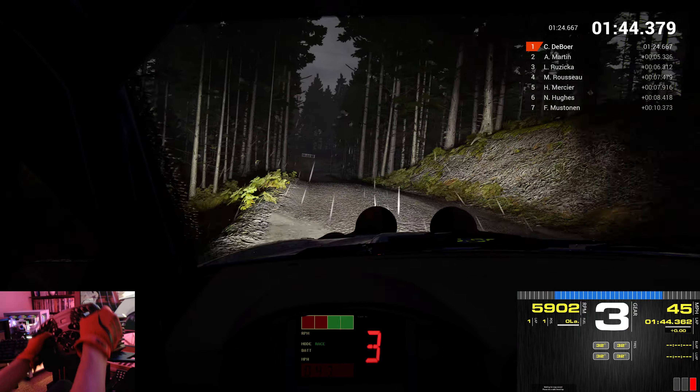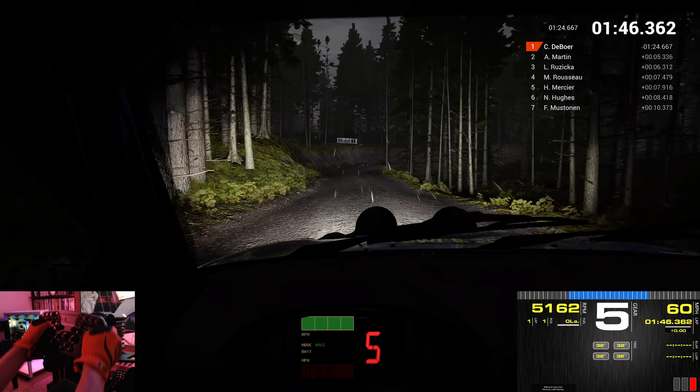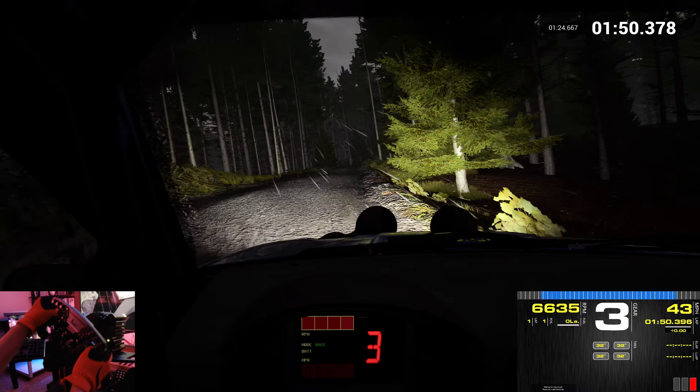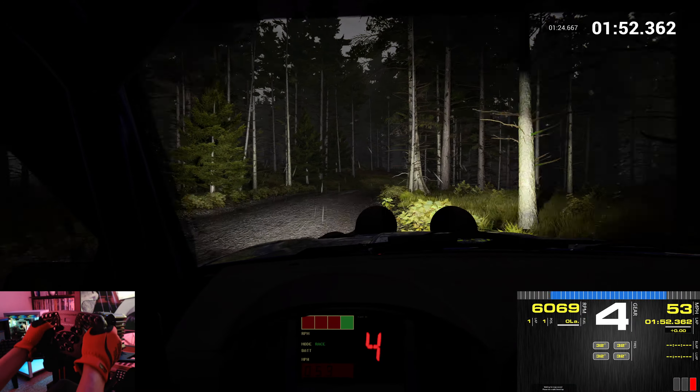Bump. Immediate open, hairpin right. Keep in. Right 6. Left 6. Into open, hairpin left.